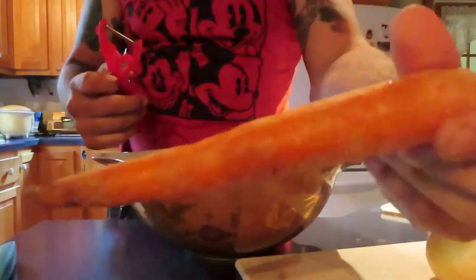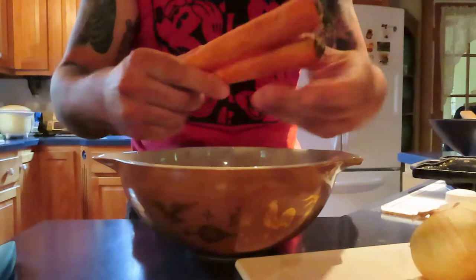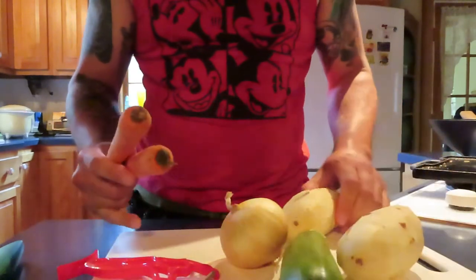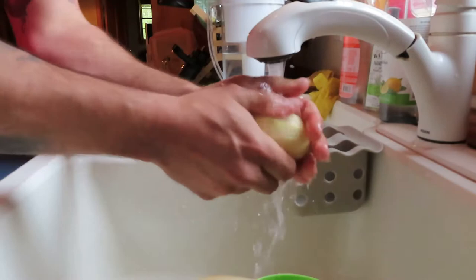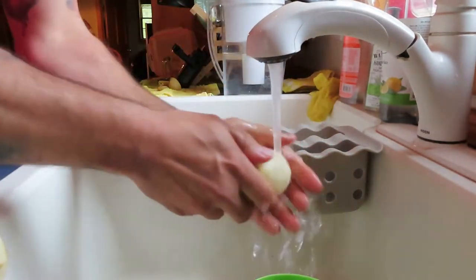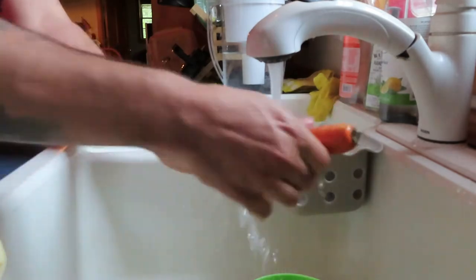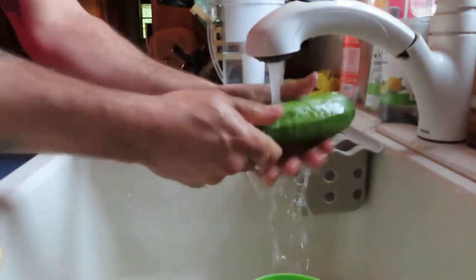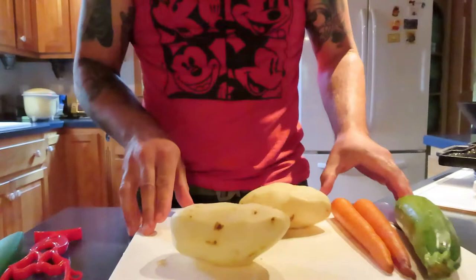Alright, but here's something delicious. I usually just wash these — I don't even peel these, because why bother? So I'm going to wash these, cut them, and put that in the pot. Give them a good rinse.